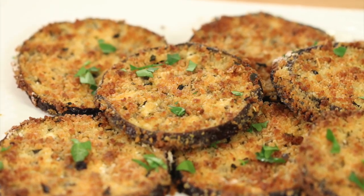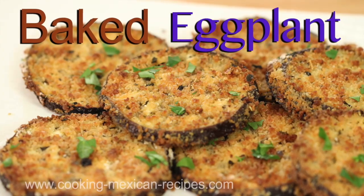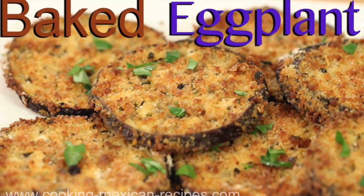If you like veggies with a crunch, you're going to want to try out my baked eggplant with the panko breadcrumb crust — it is amazing. Click the link on screen; you're not going to want to miss this recipe. If you enjoyed today's video, smash the like button and leave me a comment below — I always love to hear from you. If you haven't subscribed yet, hit that subscribe button and the notification bell, and you'll be notified when new videos come out every week. Thanks again, and we'll see you back here next week for another rockin' recipe!